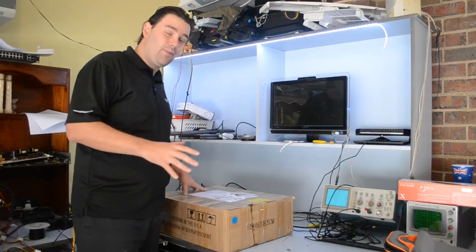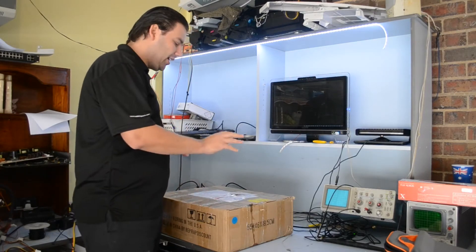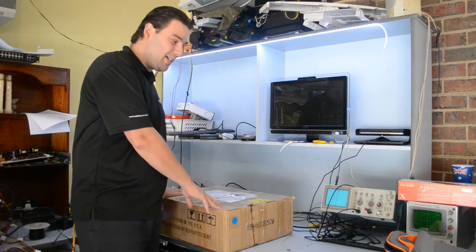Hey guys, super quick one. Working from home today, had to get some quotes and stuff out, so I didn't want to run into the office. The postman turned up with a package today.